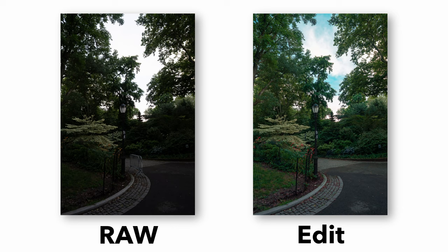Now because I shoot raw, I'm pretty comfortable just exposing for the highlights and then getting all that shadow detail back when I'm in Lightroom. I spend a lot of time thinking, man, I wish I could just underexpose what my camera thinks is correct by just a stop or two. Well, it turns out you actually can.